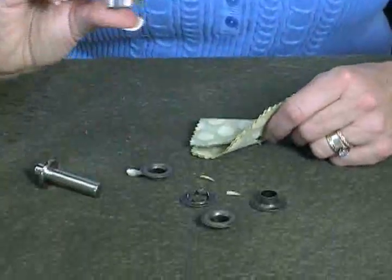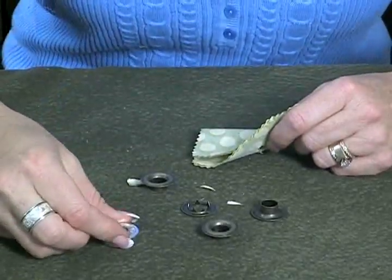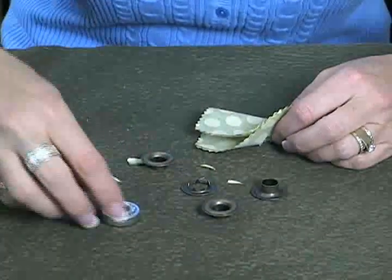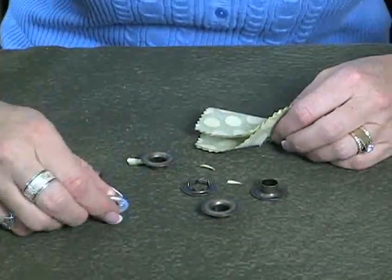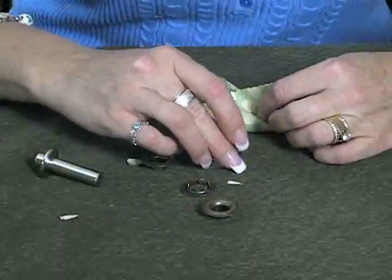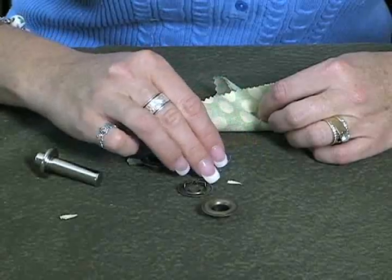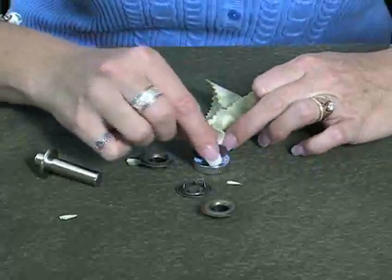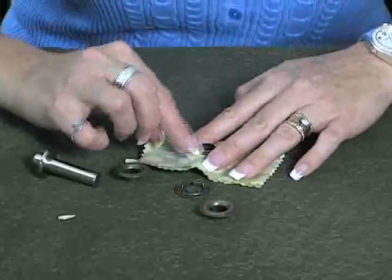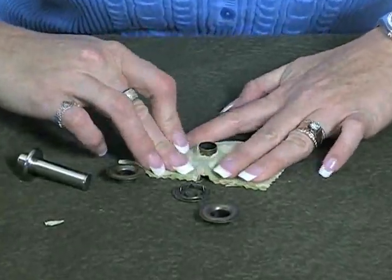The next thing you do is take this little bottom piece. This little tool comes in the grommet kit that you buy — you can get it anywhere. This is called an anvil and it sits right like this, and you put your eyelet right on top of that anvil. There's a little lip right there. Then I'm going to place my fabric over the bottom part of that eyelet.